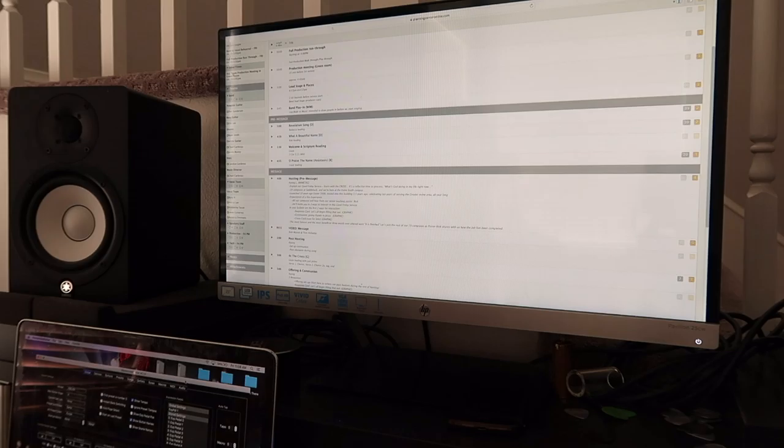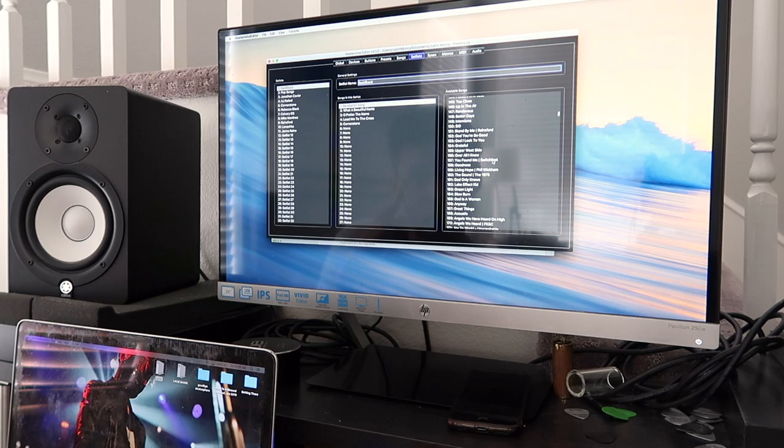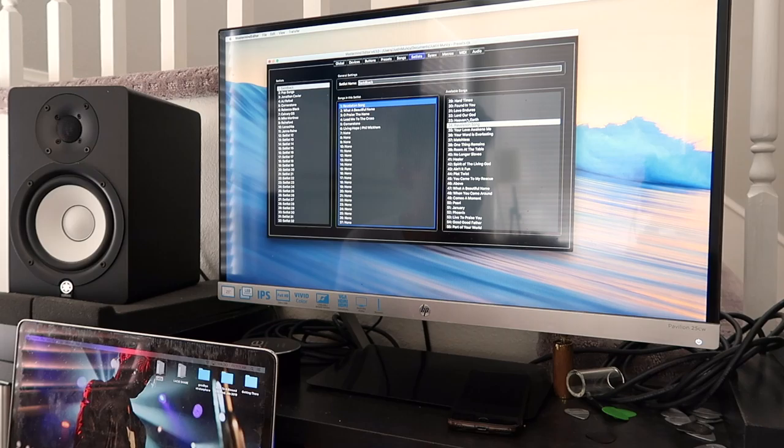So we have our set. What I'm going to do is load up my RJM Mastermind editor, open up my presets, go over to set list, and go to Saddleback because I'm playing at a Saddleback Church. I already started - I put Revelation Song in one, What a Beautiful Name two, Oh Praise the Name, Lead Me to the Cross, Cornerstone, and then I need to load up Living Hope.